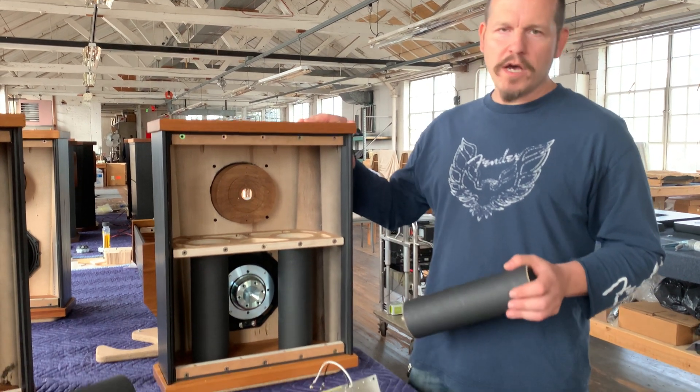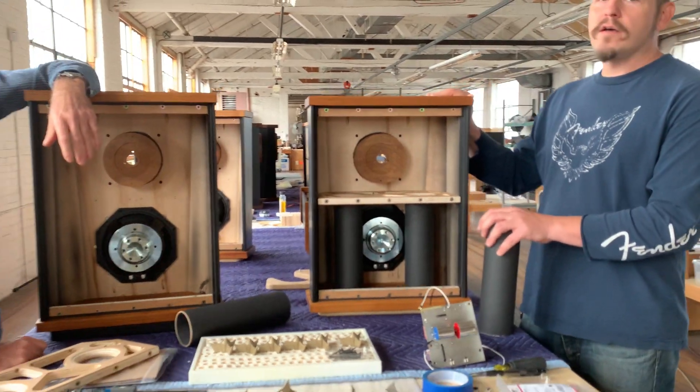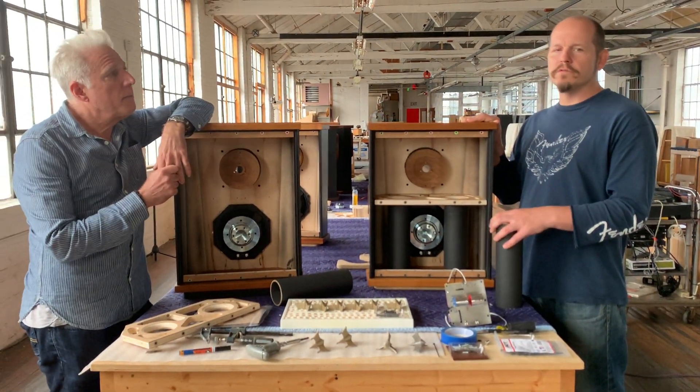The DeVille is a relatively compact design, but I wouldn't call it small per se. We're going for a full range musical reproduction.